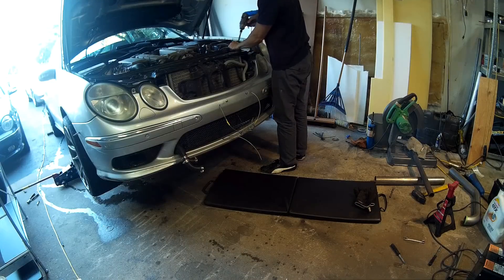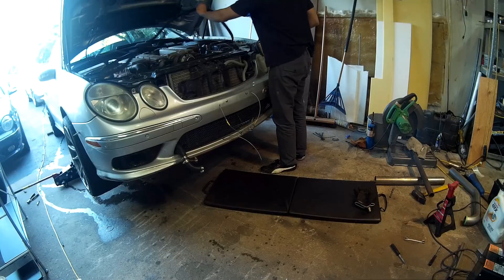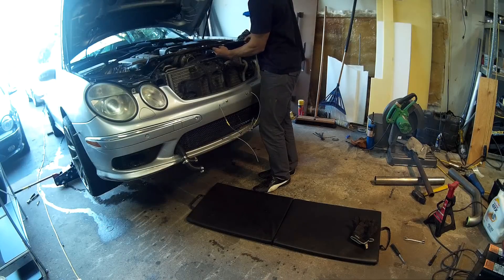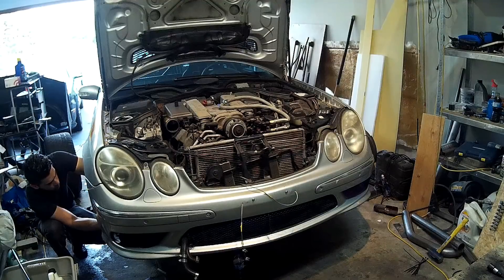After this I got to removing the radiators. First I had to remove the metal bracket that sits on top, then remove the fan shroud along with the fan, and then drain all my fluids before actually pulling out the radiators.